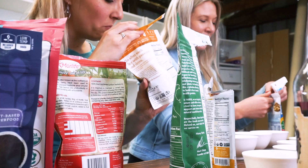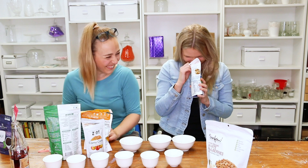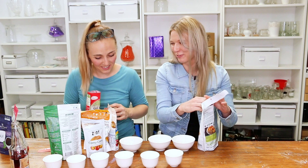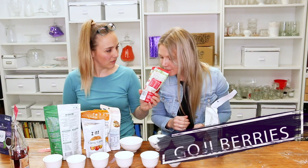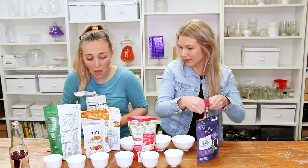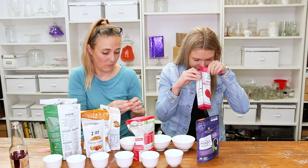It smells like manure. It's cranberry. It's getting a lot better than that one. It smells like nutty goji berries. You might have to soak some of these — I think you'll have to add water to the goji berries. You can always soak it with coffee.